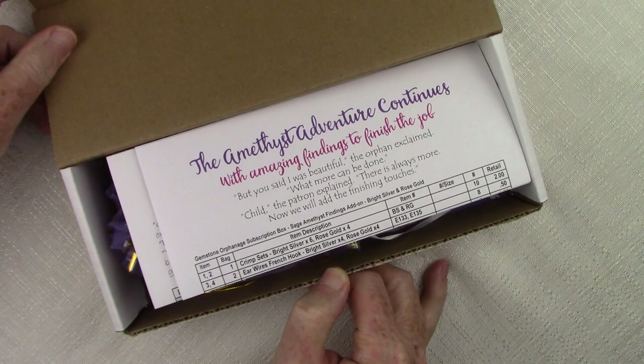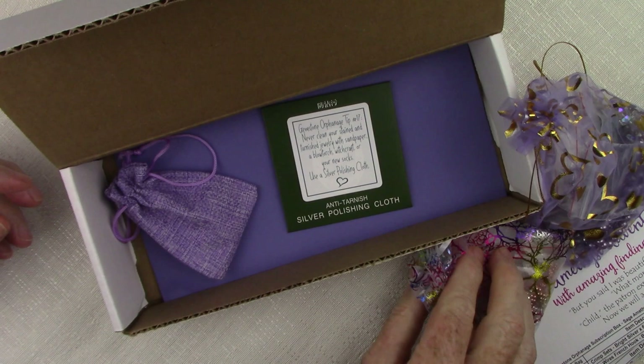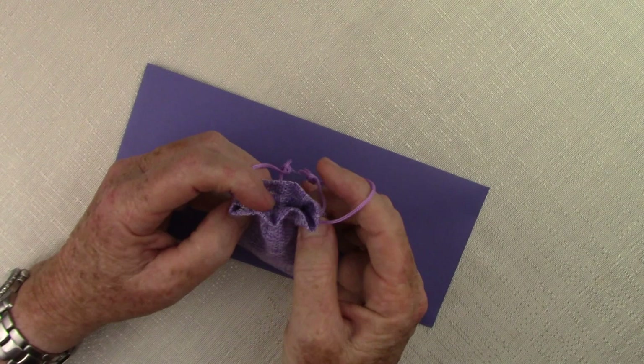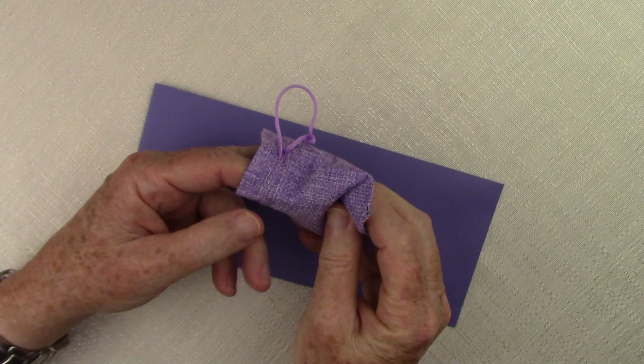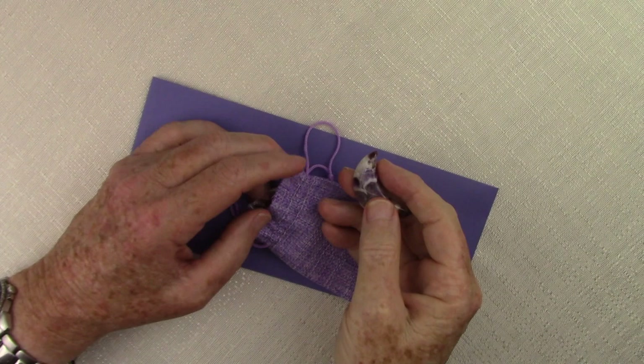Of course we have our inventory sheets, which we'll talk about in a minute. We have the bead bag, we have our findings bag, but let's get right to the most important thing — our gemstone orphan. For those of you who watched our last video where we introduced all the orphan stones for this month's subscription box, you'll already know that we're looking at sage amethyst, also known as chevron amethyst, dog tooth amethyst, dream amethyst, and probably several more.